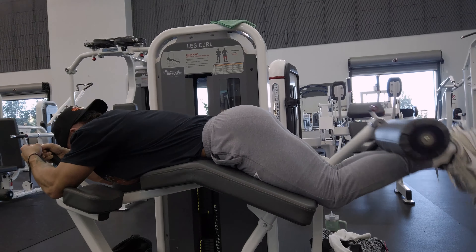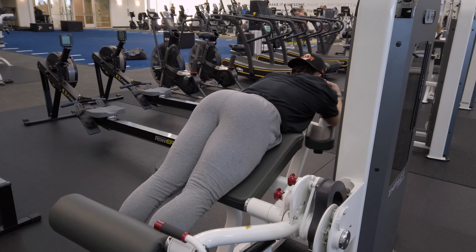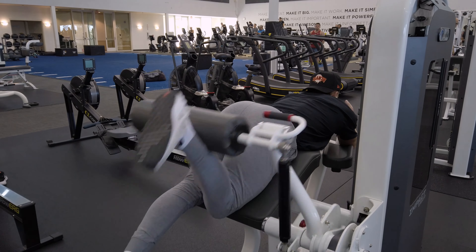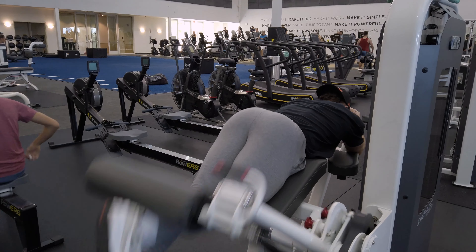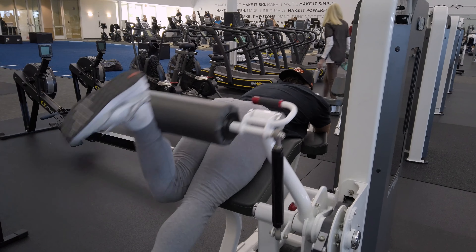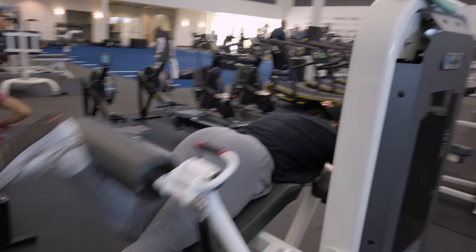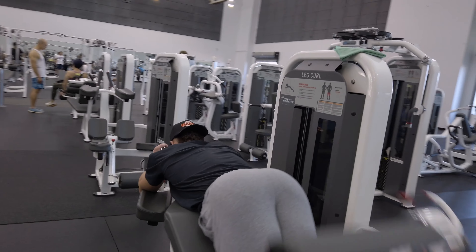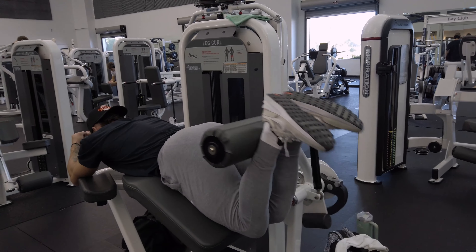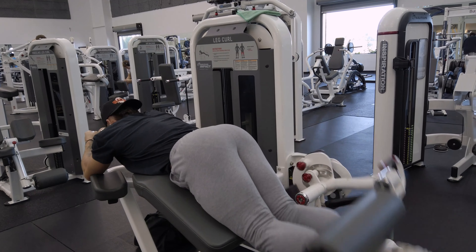Getting into single-leg action next — working single leg, 10 reps each side. For these, you really just want to pretend that your hamstring is your bicep and you're curling it up: easy, slow, controlled. Super lightweight, just working off reps. The good thing about this machine is it's a click loader, not pin loaded, so you can just click to add weight and finish off the set.